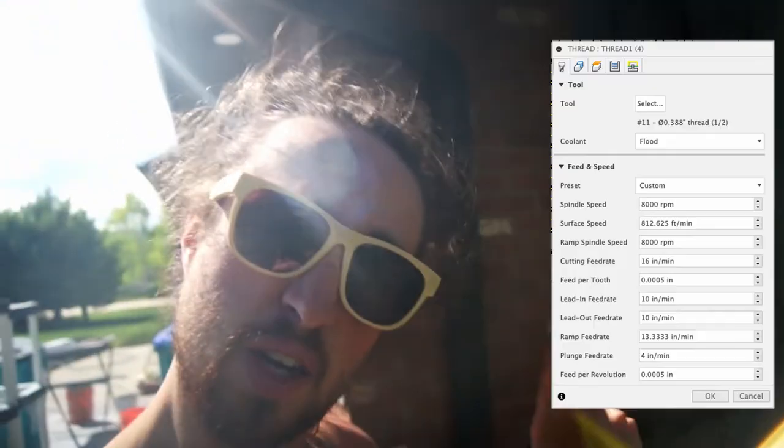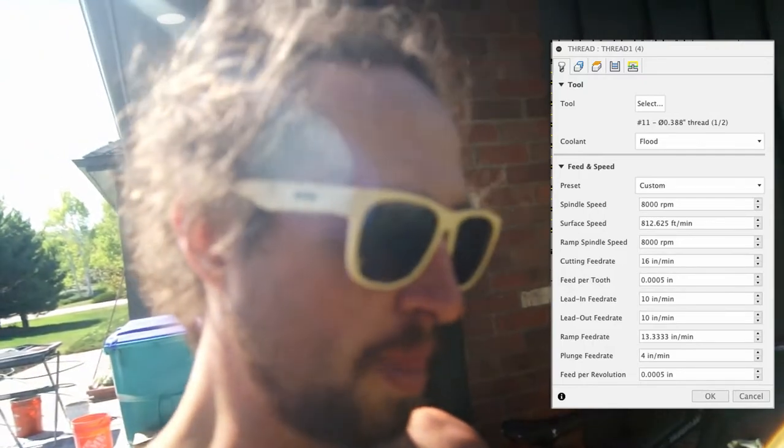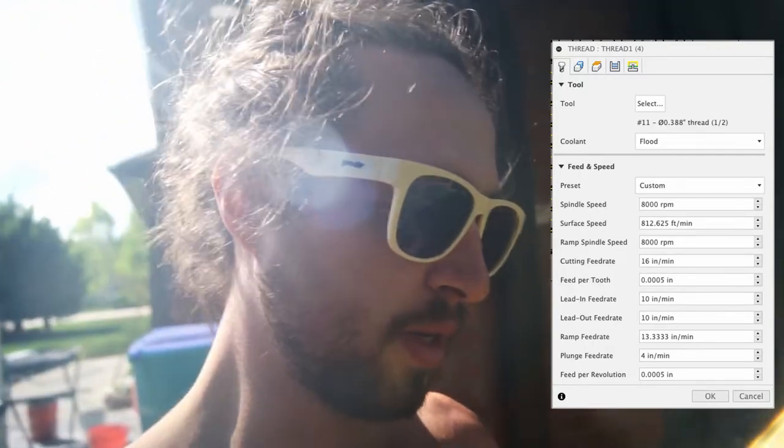I'm going to put a screenshot of Fusion 360 right here as I tell you about this. My feed per tooth that I'm running — feed per tooth is the chip load, it's the size of the chip the tool hooks through the metal. If you were to measure it with a micrometer, you should be able to read it close to that. I haven't actually done that yet, but I should.